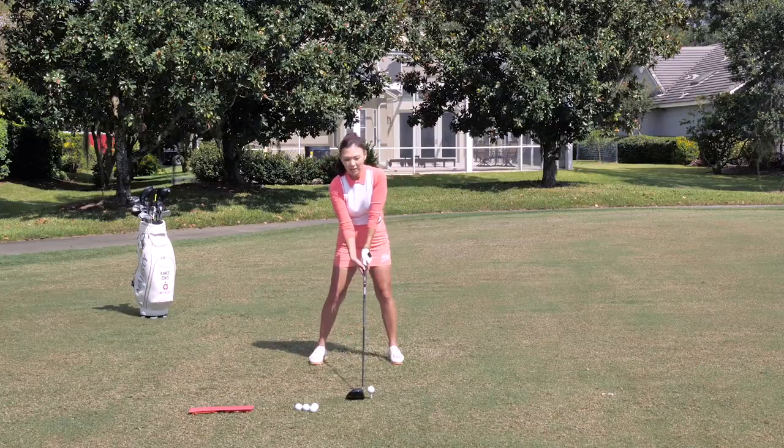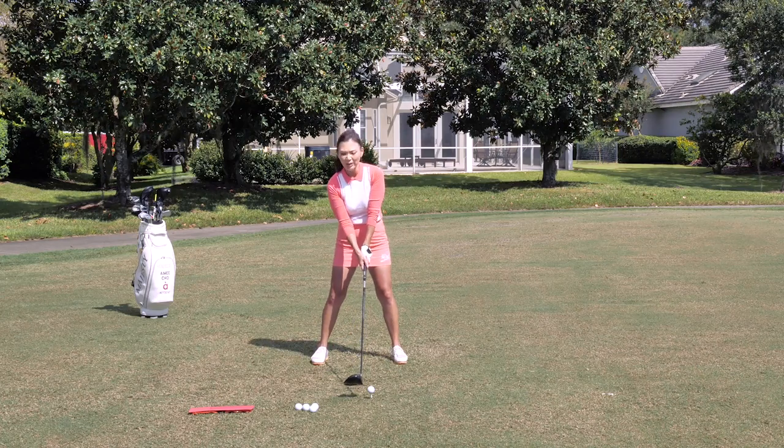Hey Golf Pass, I'm Amy Cho. I'm going to show you a very simple tip to help fix your slice. Off the tee, the most common shot is the slice and we don't like it, so let's go ahead.